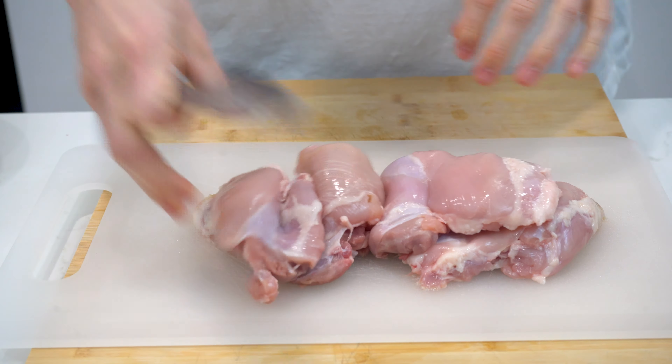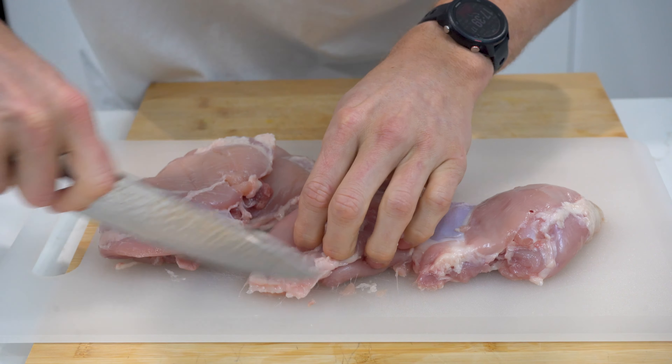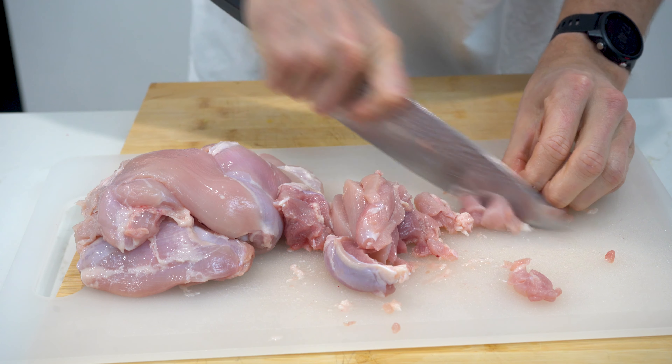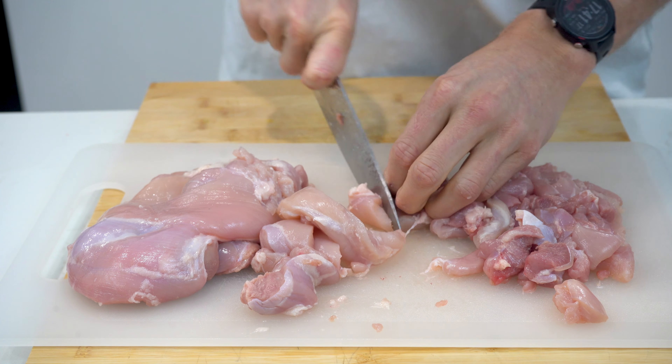To get started we'll dice our chicken. You'll need 750 grams of chicken thighs — remove any large pieces of excess fat and then dice into 2x2cm cubes. We are using thighs instead of breast as breast chicken would overcook and dry out if used for this recipe.